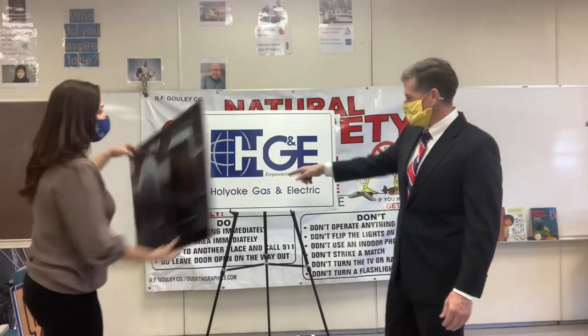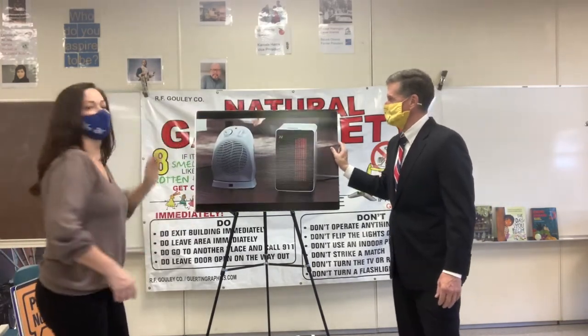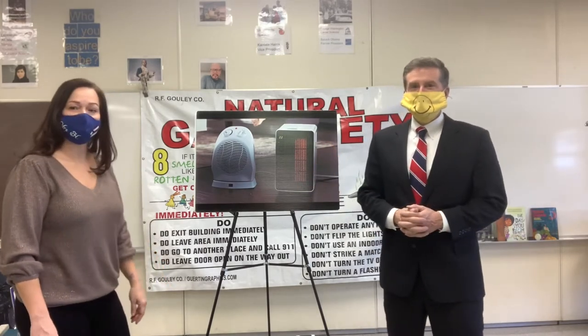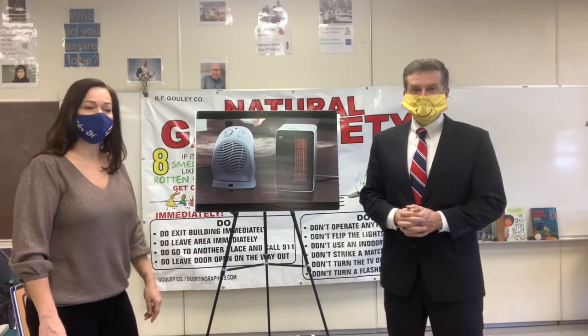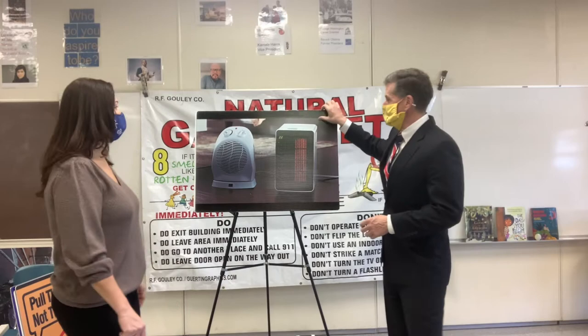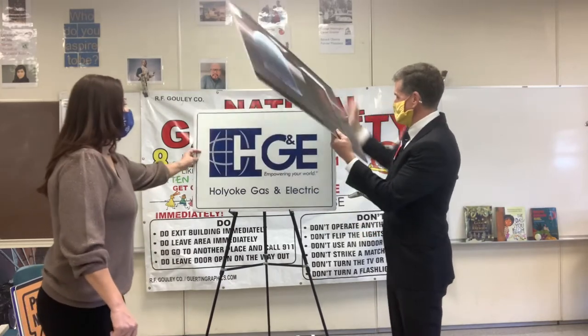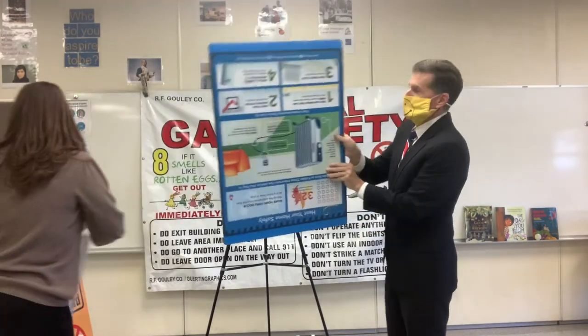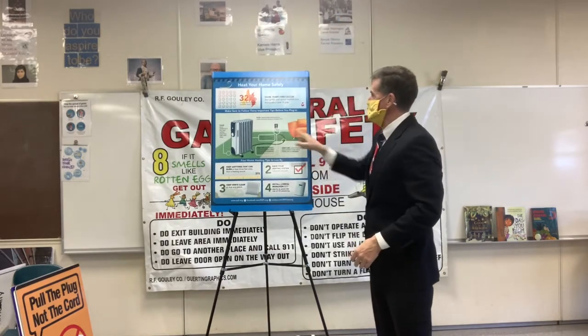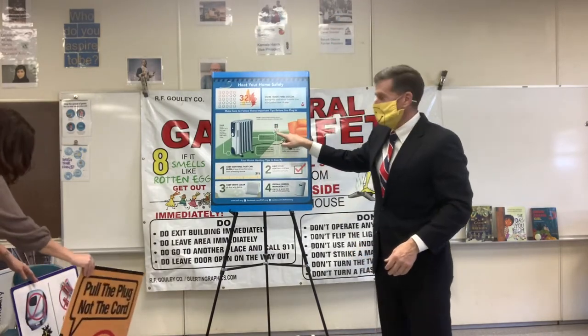The first thing I want to go over is space heater safety, especially this time of year. There have been eight fires since January 1st in the state of Massachusetts involving space heaters. Here are the simple directions we want you to follow. When you have a space heater, we want to plug it directly into the outlet, into the wall.